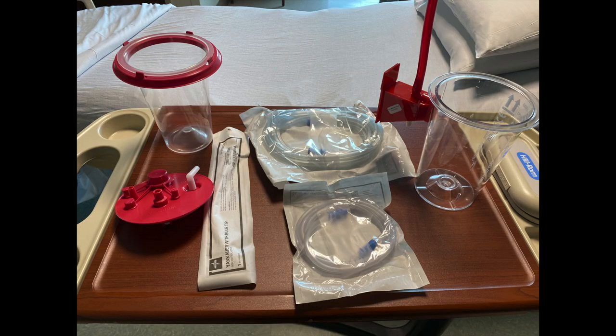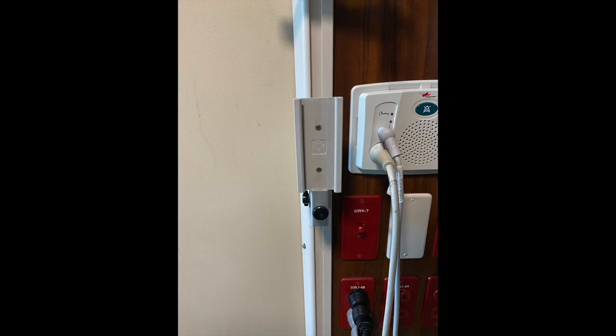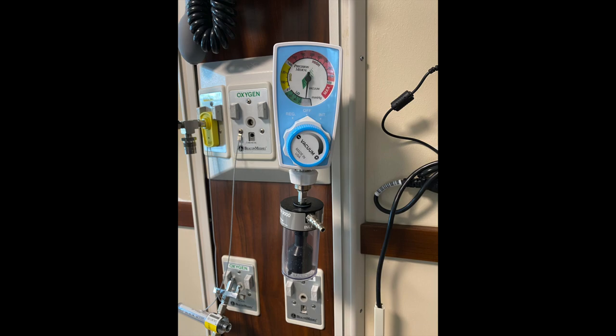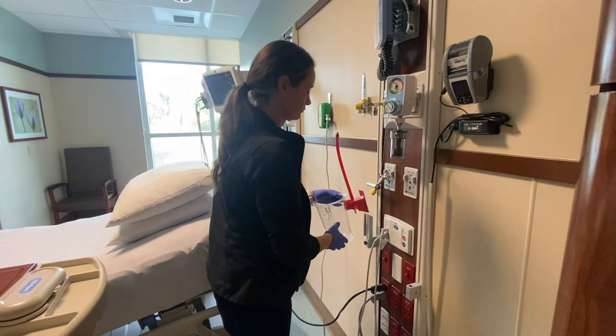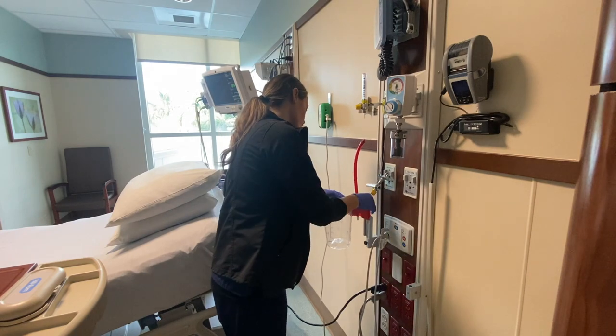Next, we're going to set up suction. These are the materials at my facility that we need to set up suction: an outer suction container, an inner suction container with the lid, a long suction tubing, a short suction tubing, and a yanker. We also need a suction canister holder and a wall vacuum device. First thing I'm going to do is take the outer container and connect it to the wall suction holder. Make sure it's stable.